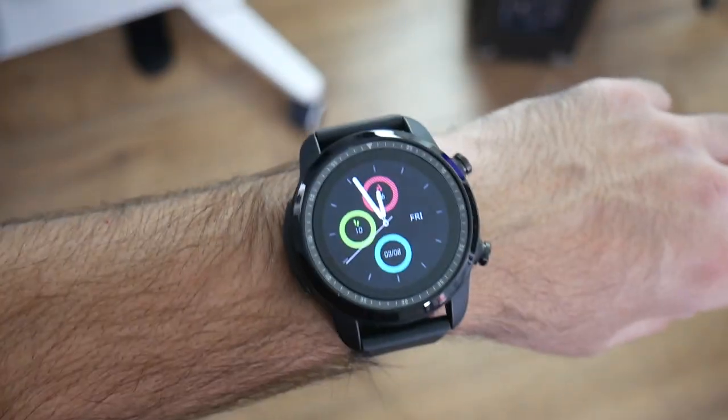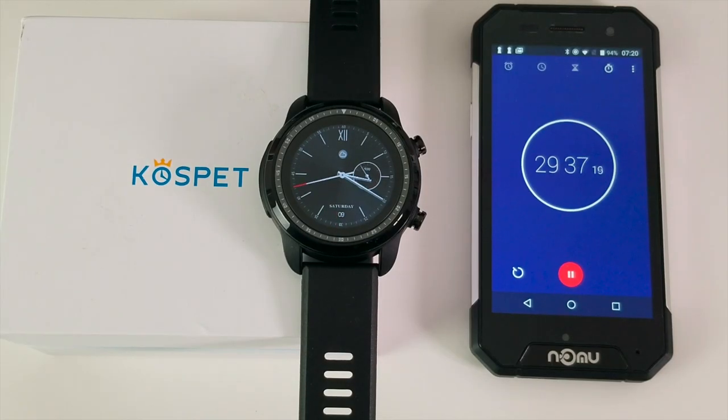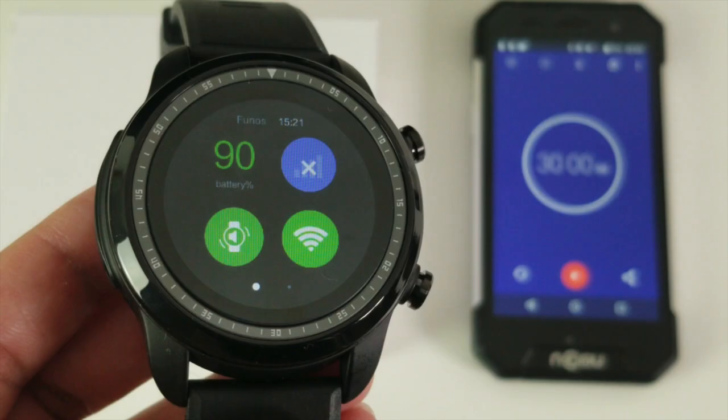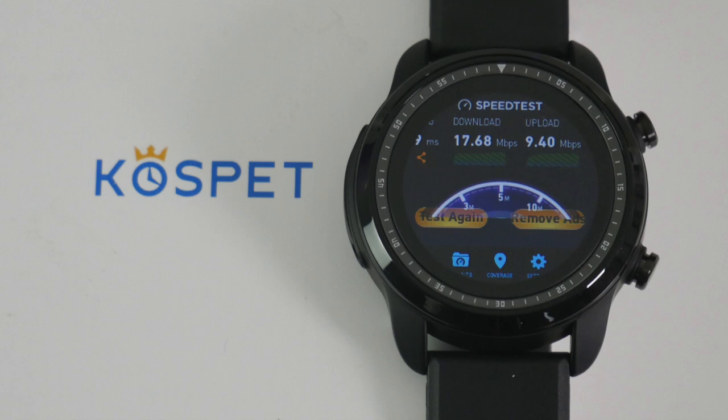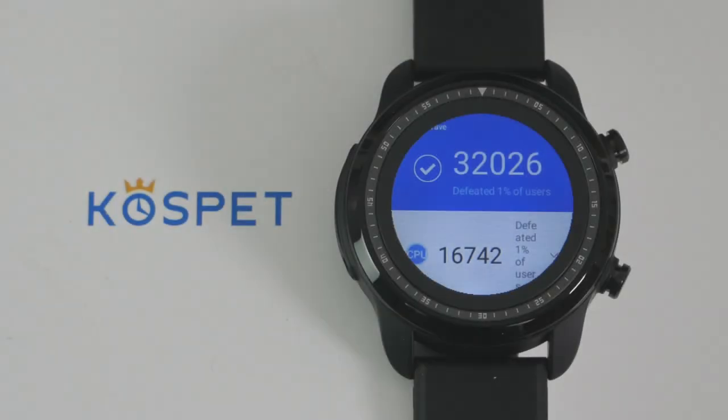I ran a 30-minute on-screen test with WiFi on, brightness set to medium, and everything else off. After 30 minutes we ended up at 90% battery — a 10% drop in 30 minutes, which translates to a full 100% drop in five hours. So if you use this watch to tell the time and read notifications, expect around five hours of use. In the WiFi speed test we got download speeds of 17 and upload speeds of 9 megabits per second. The watch was quite fast finding an indoor GPS fix, and in the Antutu benchmark test we achieved 32K.